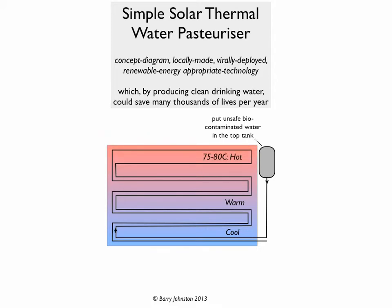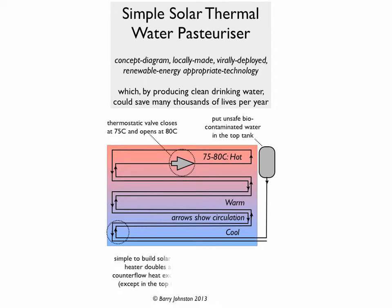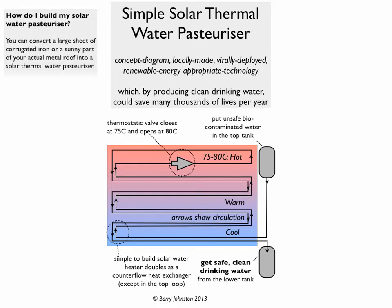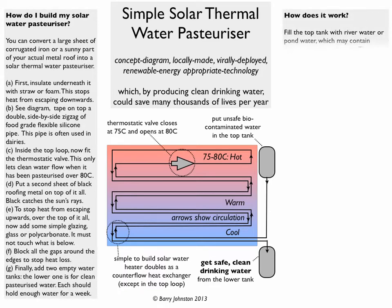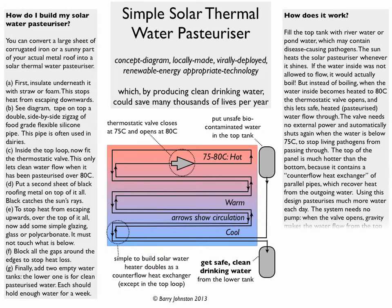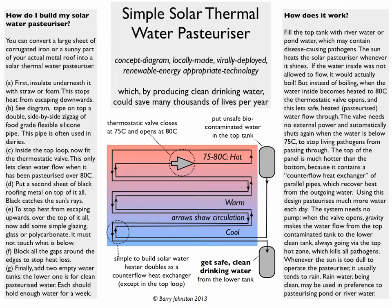It has two tanks. At the top one you put the unsafe biocontaminated water, and that then flows through a solar panel which is cool at the bottom and hot at the top. At the very top there's a valve — a thermostatic valve — that closes at 75 degrees and opens at 80 degrees to let the water through. That means only when the water is hot enough to have the bugs killed does it flow through to the tank at the bottom, where the water is stored for use. Inside it is a counterflow heat exchanger, which means the water goes in cool, comes out cool, and you can get much higher flow rates as a consequence.